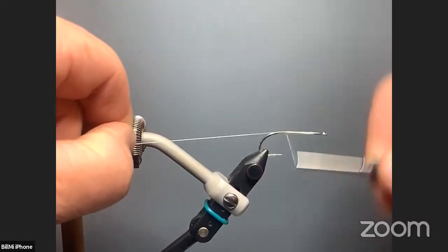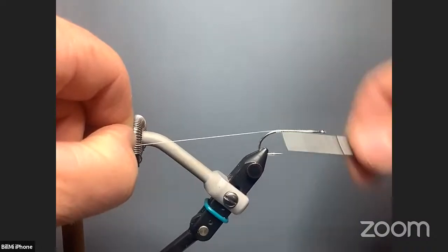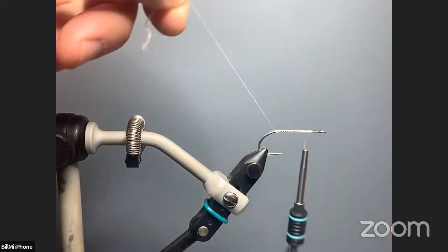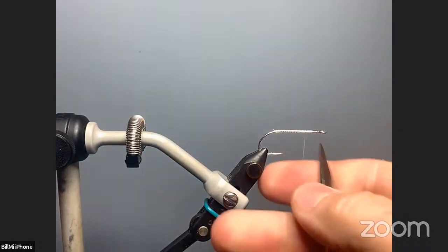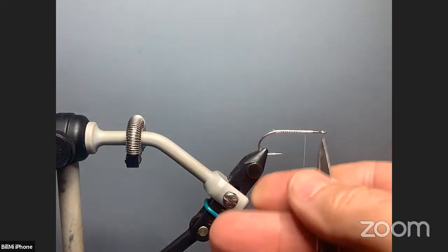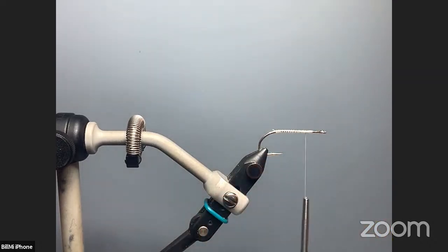I'm going to run my thread down the hook to about above the barb, just short of the barb, and then run it back to near the front of my tie-in. You can see that I have a nice gap here because it is really, really easy with bucktail — as it bulks up in the front — to crowd the eye. You can usually get it out, but it's much, much easier to keep it away from it to begin with.